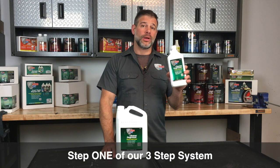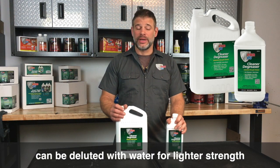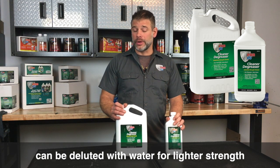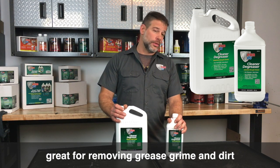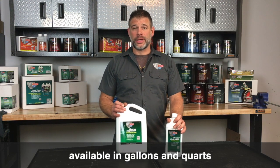PR15 Cleaner Degreaser, step one of our three-step system. It's a water-based, non-flammable cleaner degreaser. It can be diluted with water if you want to go with lighter strength. Great for removing grease, grime, and other dirt found on rusty metal or even new metal parts, available in gallons and quarts.